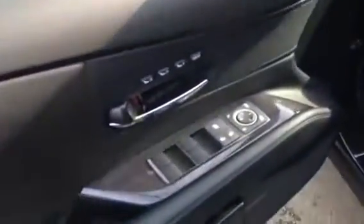It's got a power trunk, sunroof, leather seats on the inside, navigation, backup camera, and lots of other little features that we're going to go through here.